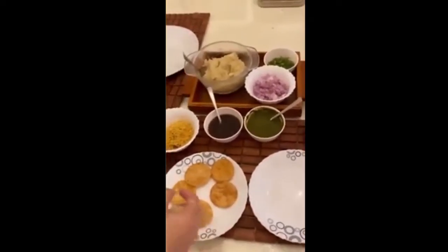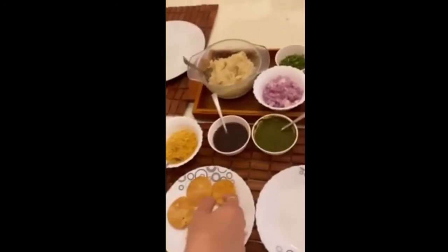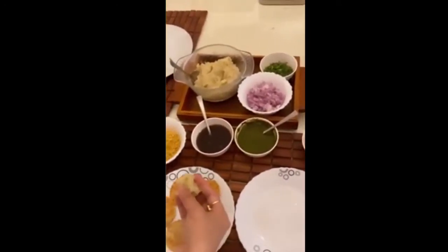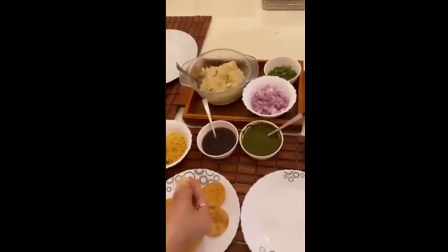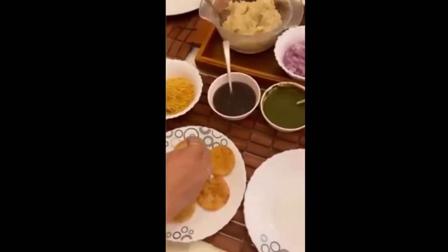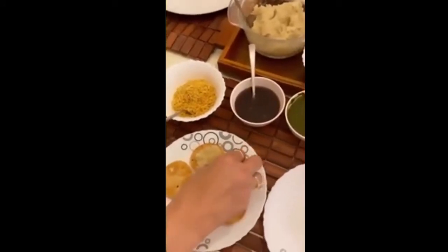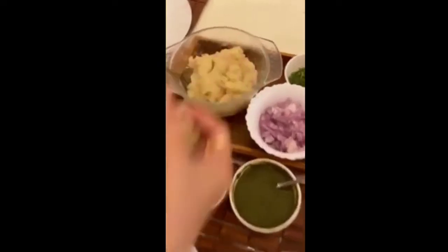Today we are making sev batata puri. These are homemade puris — we've already posted the making of the puris in the story. This is pre-boiled and smashed potato with a little bit of chaat masala and salt.